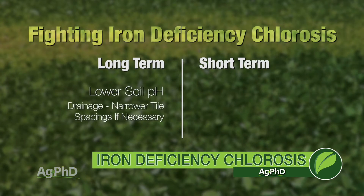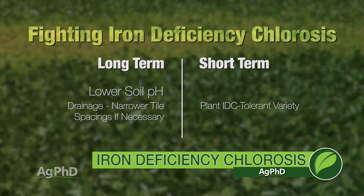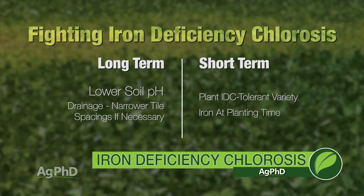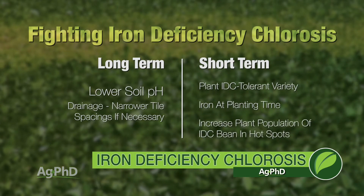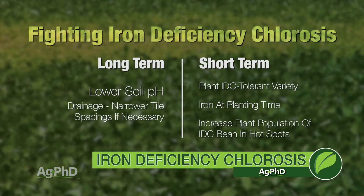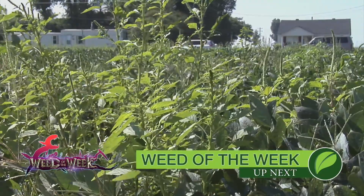Long-term, the solution is get your soil pH down — problem goes away forever, done. Short-term, pick a really good tolerant soybean, use some iron at planting time, increase your population, and plant the very best IDC bean in those really hot spots while planting something else where the pH is fine. Fixing your soil pH will improve soil health and crop productivity in those areas, which also helps keep weeds out.